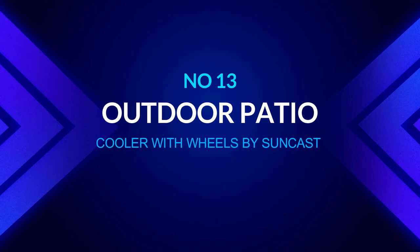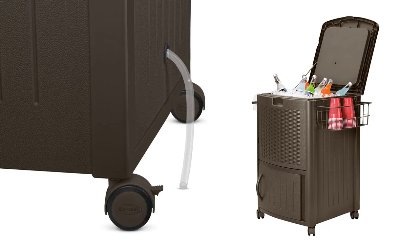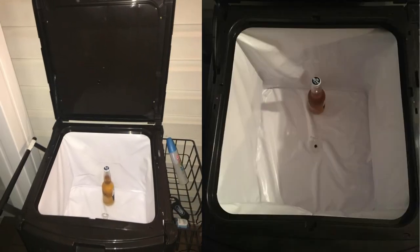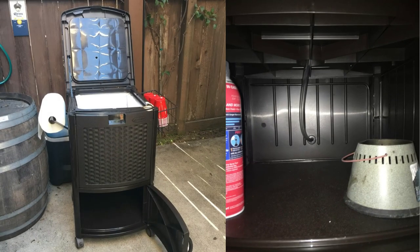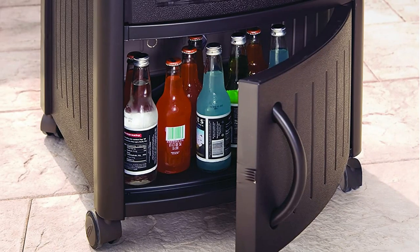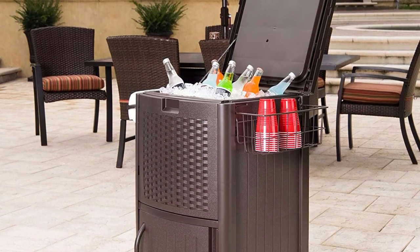Number thirteen: outdoor patio cooler with wheels by Suncast. Any cooler will keep items cool in the summer heat, but if you want something that doesn't look like it's been carted to picnics all summer, consider the Suncast resin wicker cooler. It will withstand being left outside full time while blending in with your patio furniture, thanks to its gorgeous wicker style. Its wire basket and bottom cabinet space make it simple to retrieve daily necessities, and its durable resin construction provides years of quality year-round outdoor use.